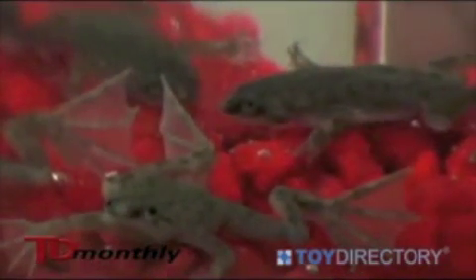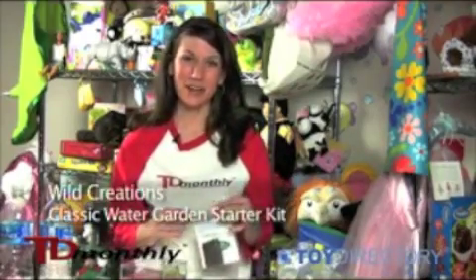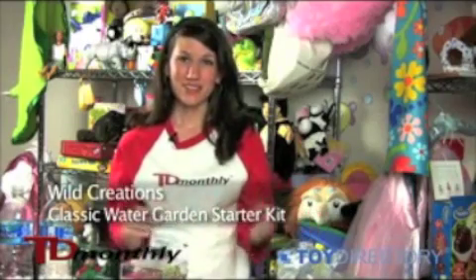The set comes with a year's supply of food for the frogs. Basically, you just give them two little pebbles each, twice a week. The water in these aquariums only needs to be changed twice a year, so it's very low maintenance. If you like this video on the Wild Creations Eco Aquariums, please feel free to leave a comment.